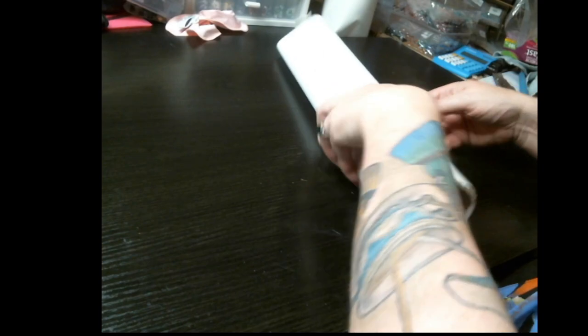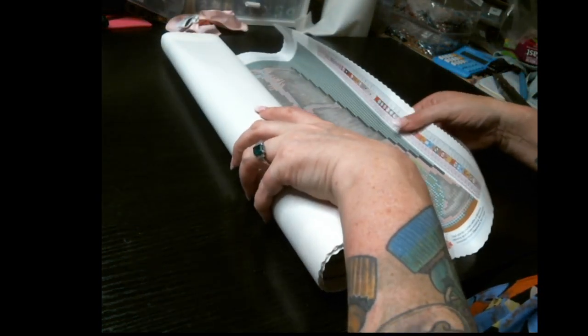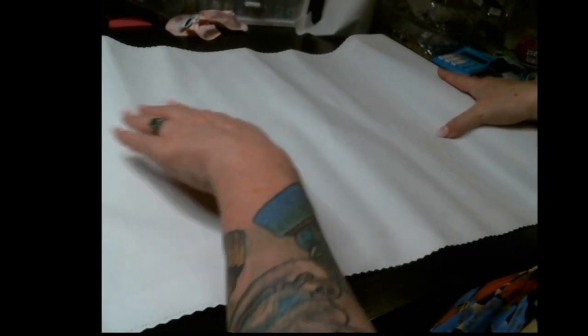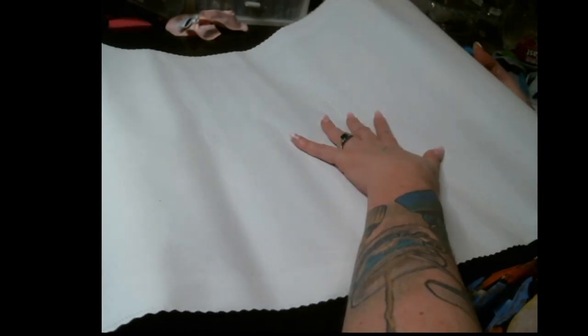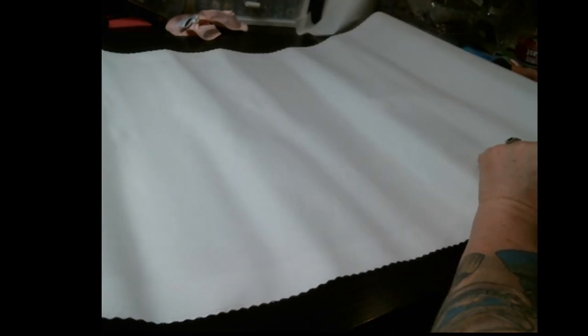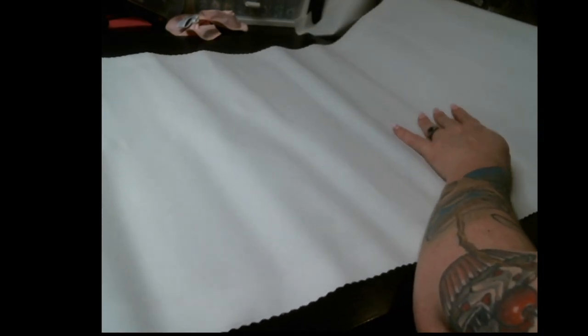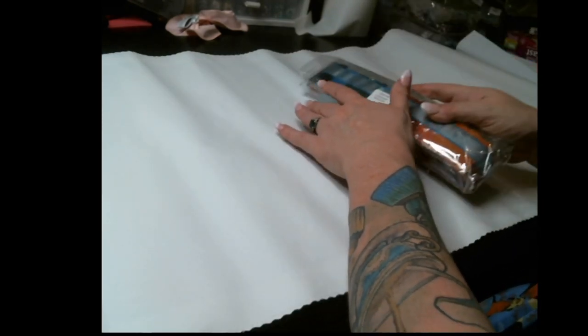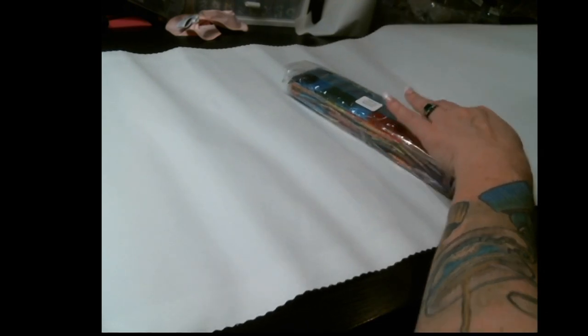I've been wanting Randall Spanglers for a while and I'm super super excited to be getting four in my possession now. This canvas feels amazingly wonderful — very very soft. It is a very narrow but long canvas.